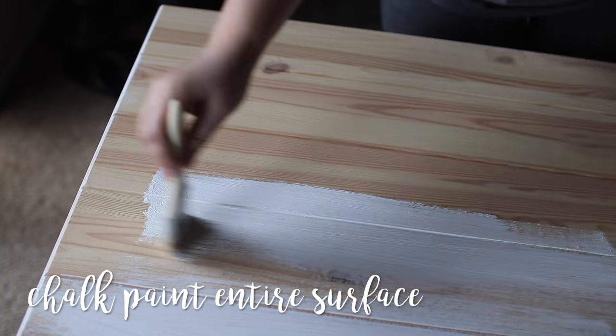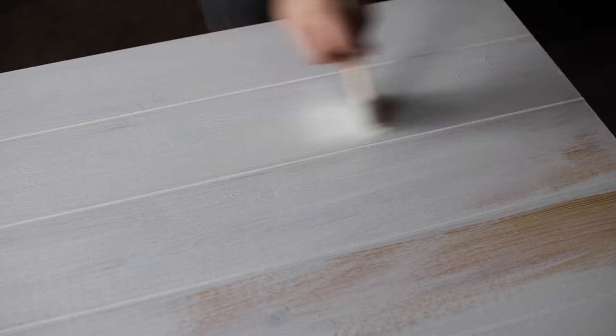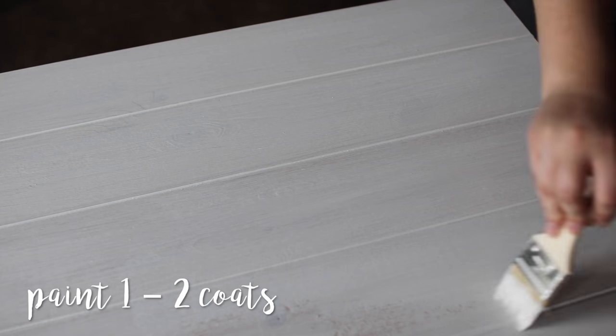I chose to go with chalk paint to keep prep time at a minimum. Bare IKEA furniture often comes with a clear lacquer, and to be completely honest with you, I was not in the mood to sand this desk. One way to get around that is to use chalk paint since it adheres to almost any surface and you don't have to be extremely delicate when applying it. I used a simple paint brush and gave my desk about two coats of paint.